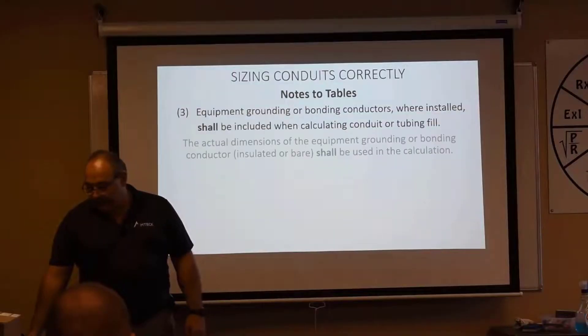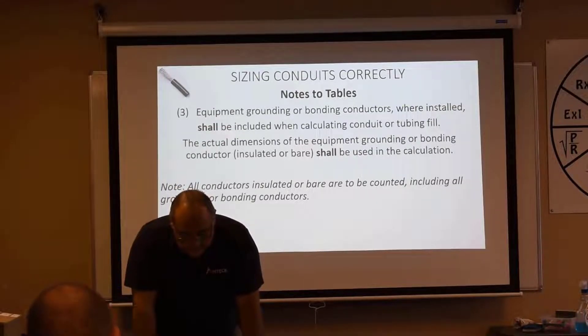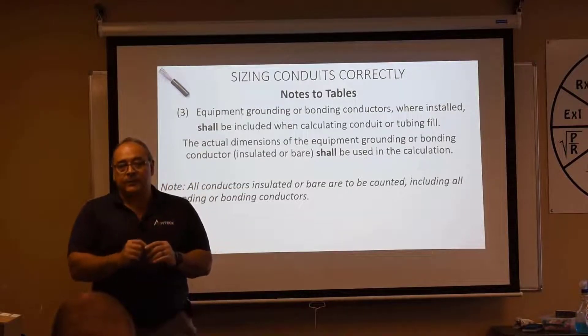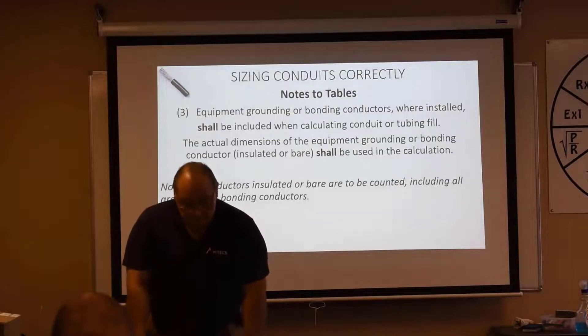Let's look at Note Number 3. Equipment grounding conductors or bonding jumpers, where installed, shall be included when calculating the conduit or tubing fill. So we're going to count every wire. The actual dimensions of the equipment grounding conductor or bonding conductor — insulated or bare — shall be used in the calculation. We've got a table for insulated conductors and another for bare conductors based on circular mils.